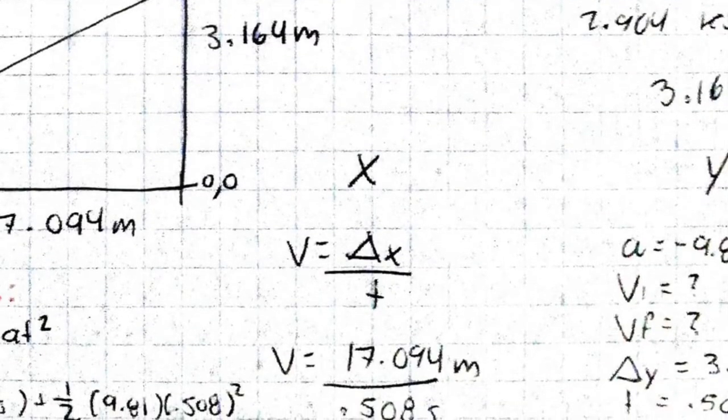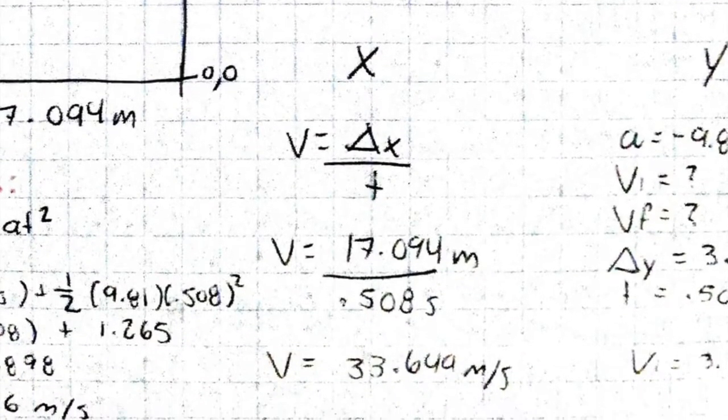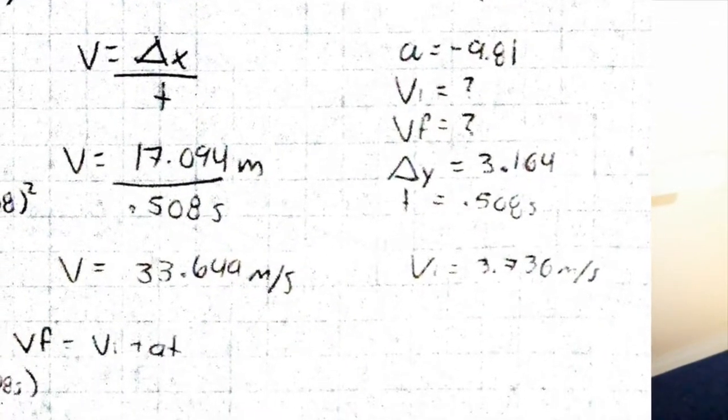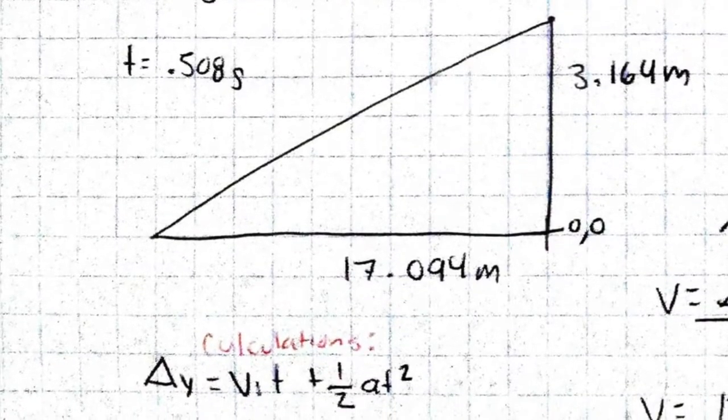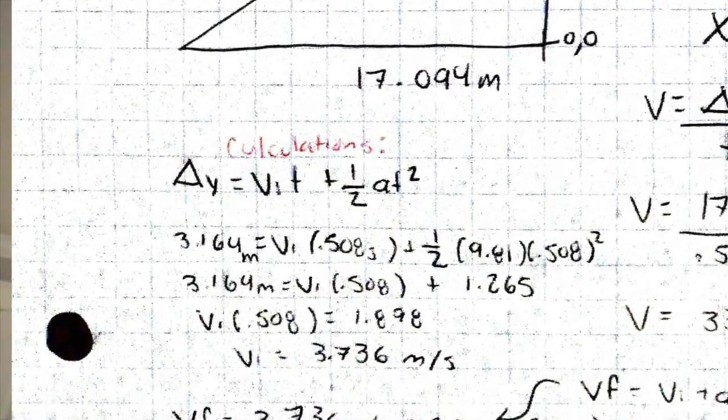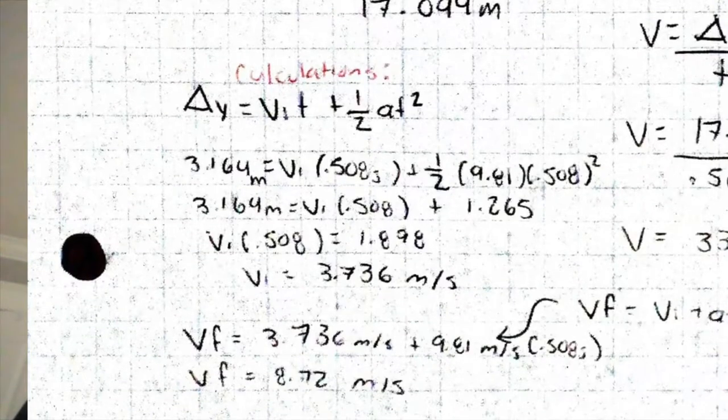After doing so, I took the constants and separated them in the x and y directions. For the x direction, we calculated the initial velocity — which is the same throughout the movement — using the formula velocity equals change in x over time. This gave us a result of 33.649 meters per second. For the y direction, we already had the acceleration due to gravity, the change in position in y, and the time spent in the air. The initial velocity in the y direction was calculated through the change of position in y equaling velocity initial times time plus half the acceleration times time squared, resulting in 3.736 meters per second.